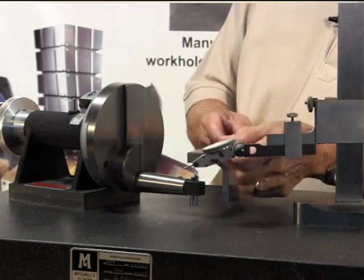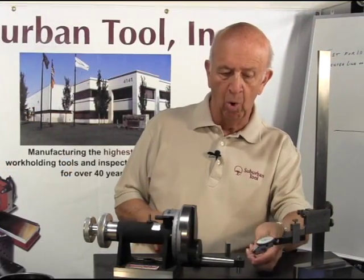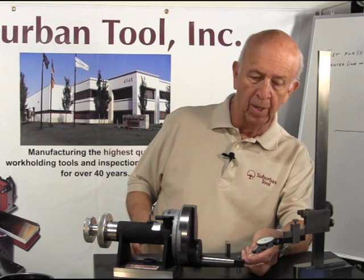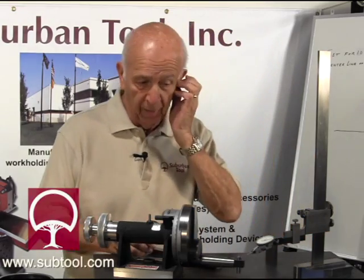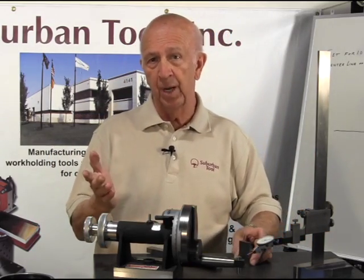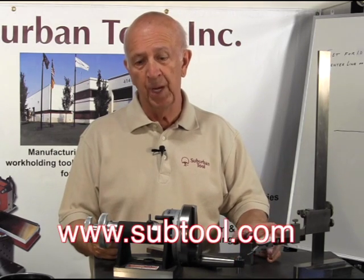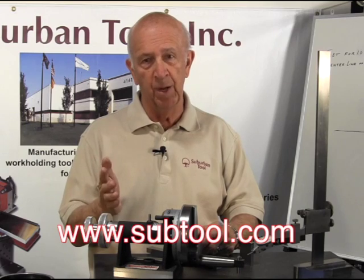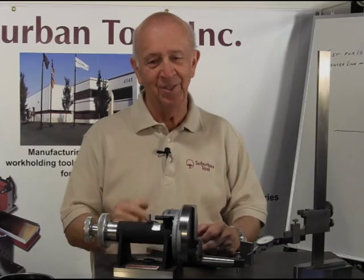We're going to adjust our diamond just a little bit because we're off a couple thousandths, so it needs to go up. There are two ways to do it: we can move this arm up and down, or we can loosen the set screw where the diamond is and move the diamond up and down. That's how we would set it for a one-inch radius. Any questions, please give us a call at Suburban Tool or visit our website at subtool.com. Ask for Tim Allen, he's president of the company, or ask for Jim Kerlick — he'll be glad to help you as well. Thanks for watching.